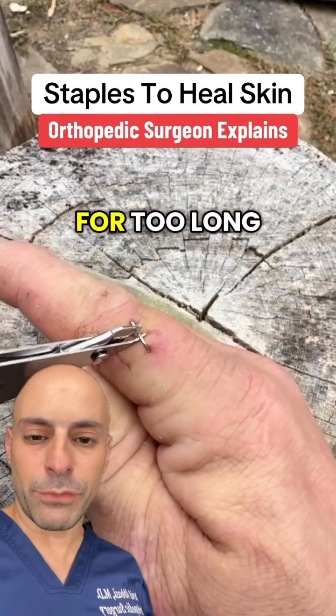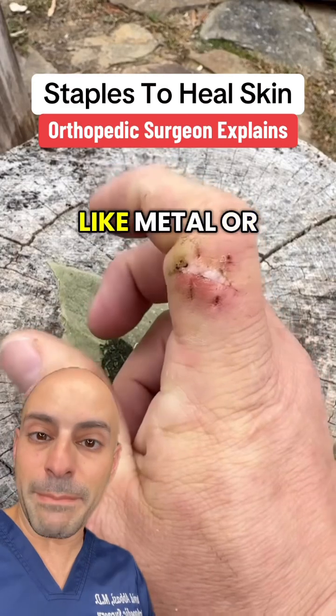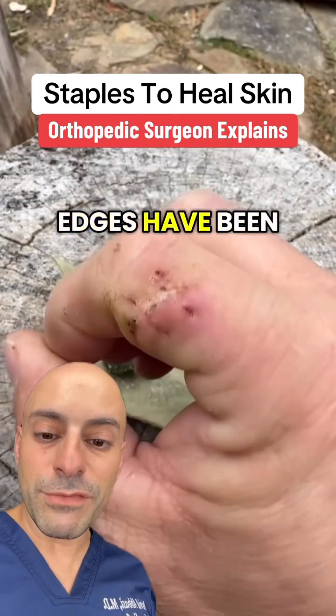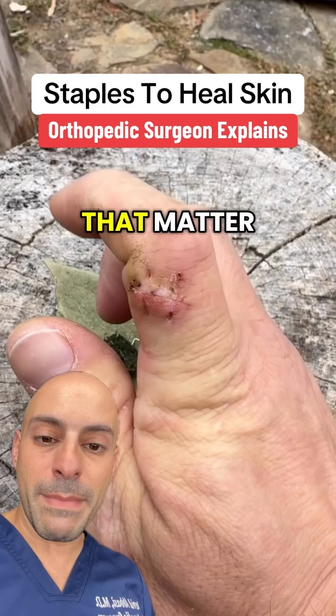If you leave the staples in for too long, you can start to get some of that redness around it. Your body will send extra inflammation to that area because it doesn't like metal or foreign things around your skin. But as long as those skin edges have been around each other long enough, the skin edges will heal, and you no longer need the staples or sutures for that matter.